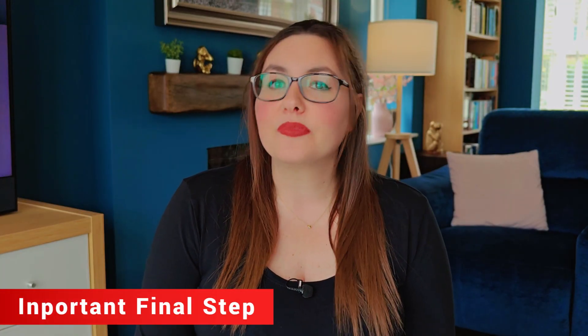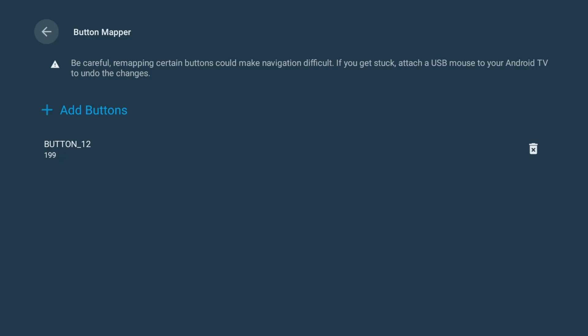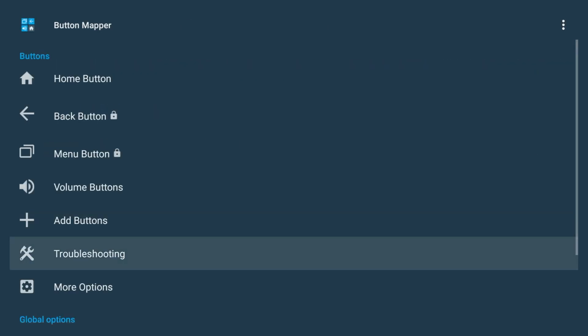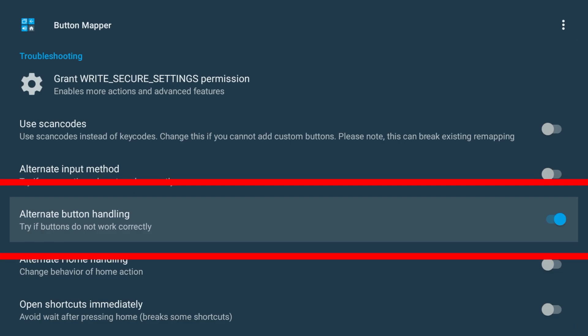Before you test it, there's one last setting you need to check — and this is the step that most people will overlook. Go back to the main Button Mapper menu, scroll down to Troubleshooting, and make sure the Alternate Button Handling option is turned on. This setting is what allows Button Mapper to actually work on the Nvidia Shield. If it's turned off, the app won't properly detect the Netflix button presses and your changes won't take effect.